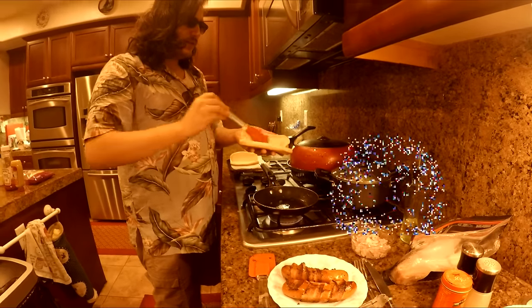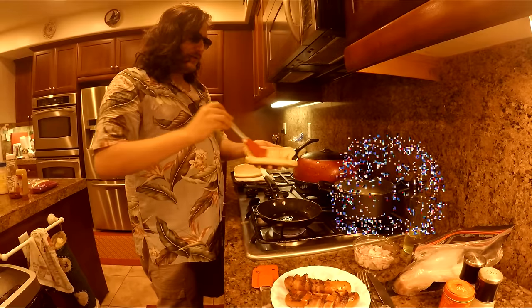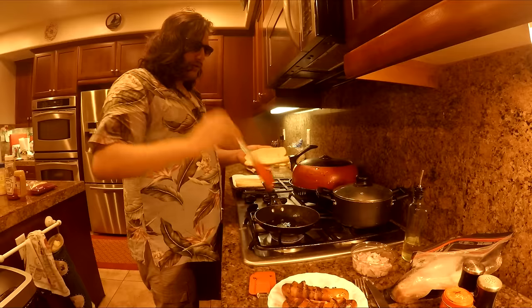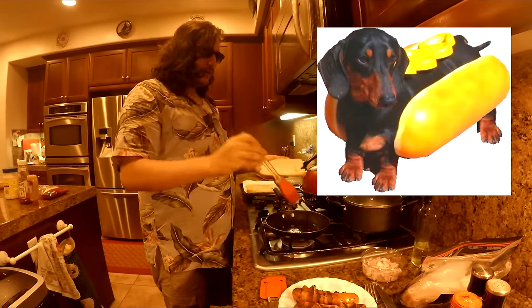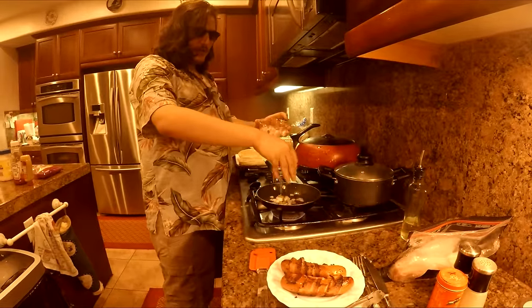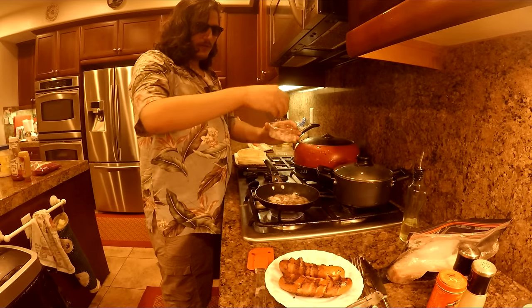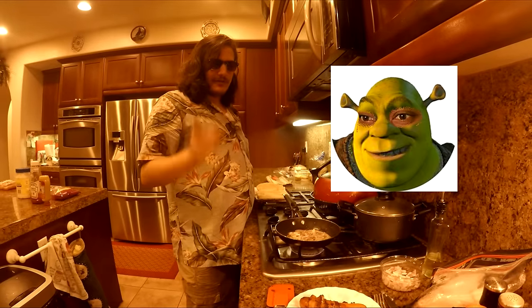Because nothing says American ingenuity than smeared fat on a bun. What do you call a wiener with nothing inside? A hollow wiener. Next we're gonna sauté some onions on our pan and then put them on our wieners when they're done. I sure do love a good onion on my wiener.